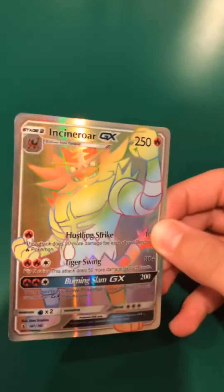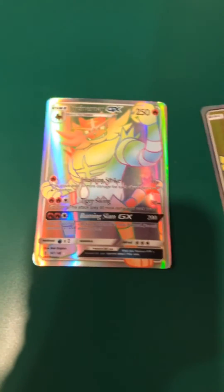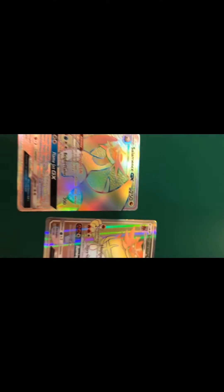Now let me give you a few tips to tell if your Pokemon card is fake. One really big tip is if you have a card that is a rainbow rare or a full art, if neither of these don't have any texture — both of them are flat — then they are fake. You see how this Salamence has texture going all the way across the card and this one does not. That is one major tip to help you determine if it is fake or not.